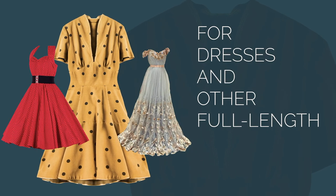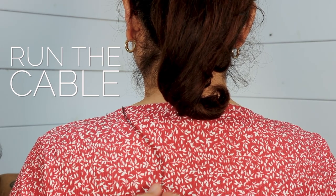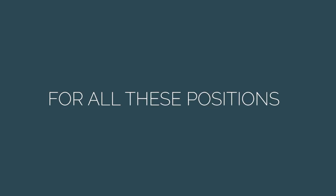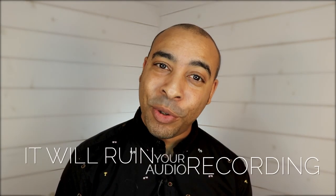For dresses and tops or full-length body suits, place your microphone on the collar and then run the cable over the shoulder and down the back. For all these positions, just make sure that the microphone isn't rubbing against any clothing, hair, or jewelry, or you'll hear noise and it will ruin your audio recording.